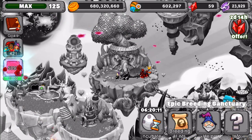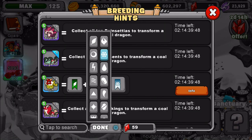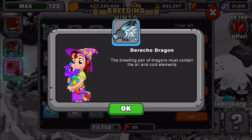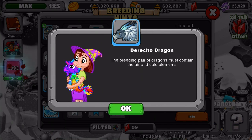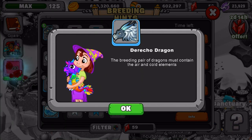I do have the dragon, so we will be able to show you guys. It is a cold and air dragon, so we're going to teach you how to breed it right now. The breeding pair of dragons must contain the air and cold elements. What I recommend using is Elder Air and Elder Cold — definitely a good pair.